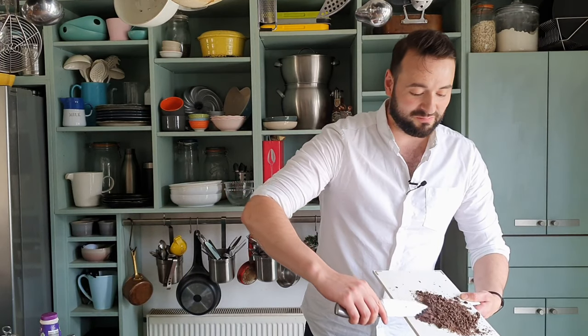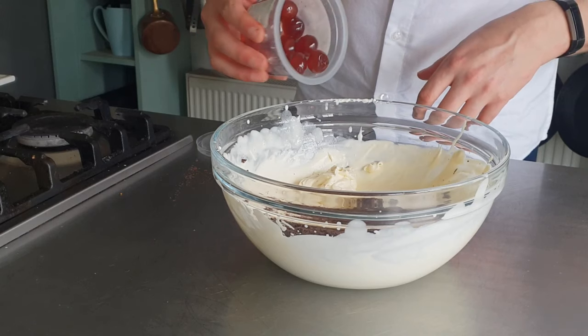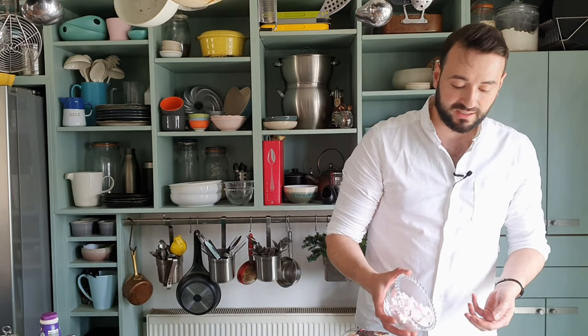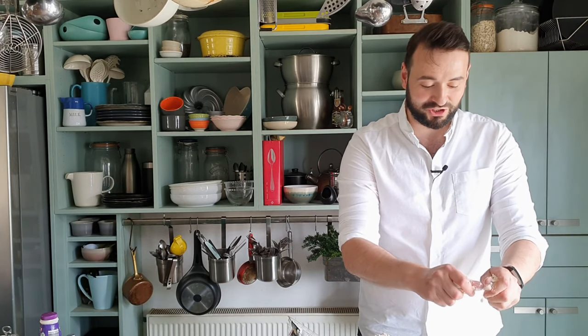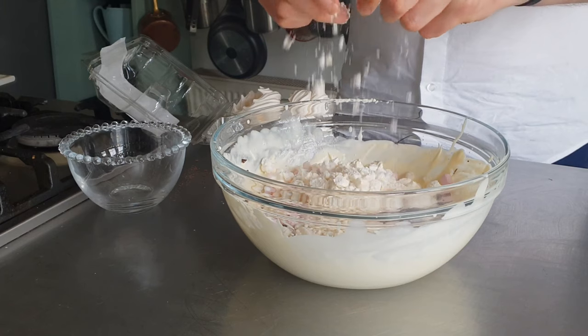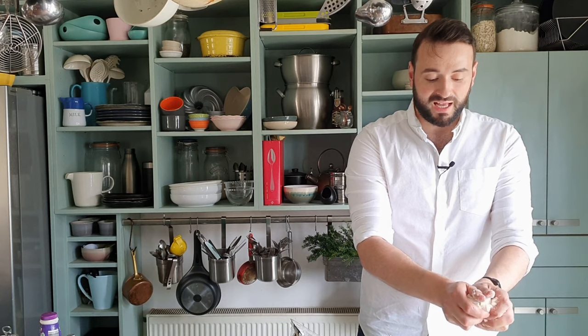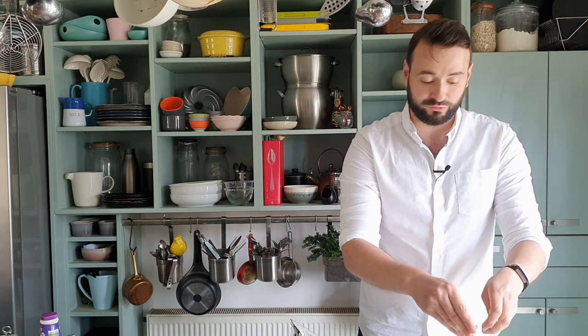Just scrape that chocolate in. Then I want the same weight of glacé cherries. Then I want to add 50g of marshmallows and 100g of crushed meringues. What I love about the meringues and the marshmallow is that they don't freeze — no matter how long it's in the freezer, these simply won't freeze solid.